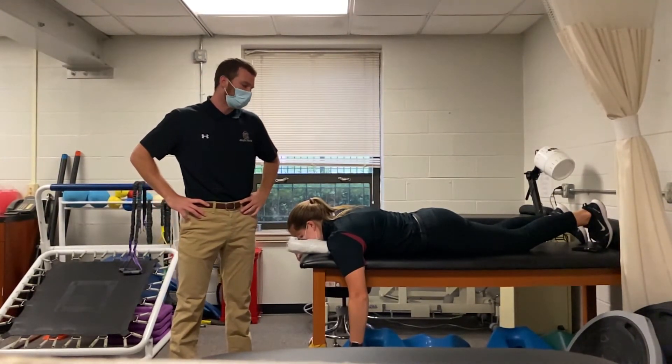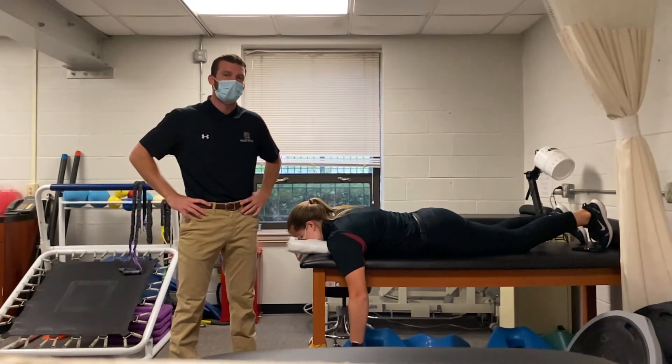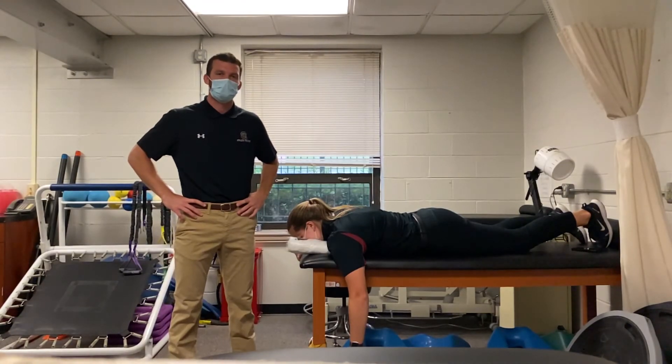And then, once you have the joint reduced, you can send and refer for further imaging. That's it.